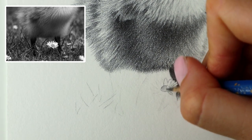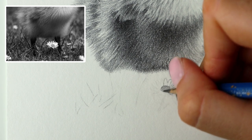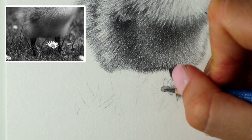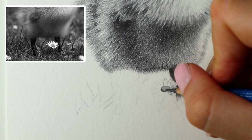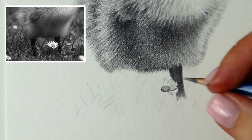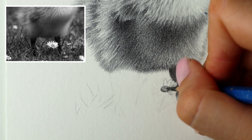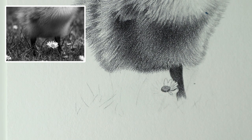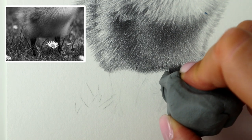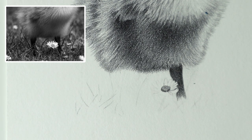I'm just going to sort of shade over that a little bit, smooth it out, then I'm going to add some 4B and just add a little bit to the bottom — just tiny little strokes, blending upwards, then a tiny bit through the middle bit. Then I think I will just ever so slightly lighten up those petals a little bit. It just helps to really blend it out and soften it up.